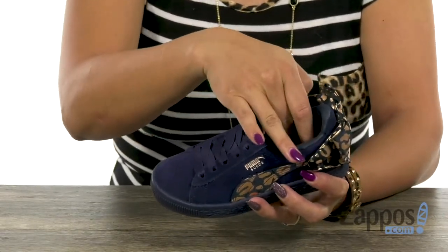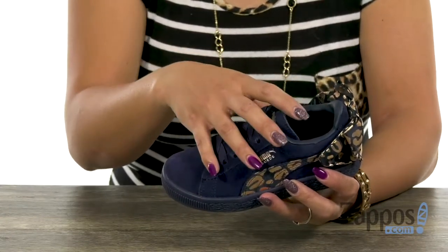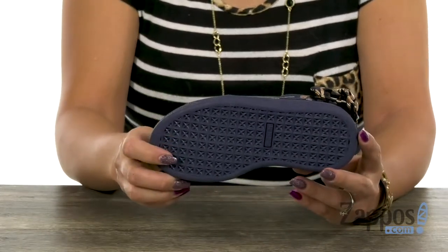You have a soft footbed that's going to be really helpful for underfoot support, and it also features that kinder fit footbed, which is going to be really helpful for the growing foot. It's really flexible and you have that non-marking rubber outsole.